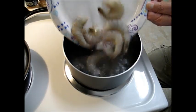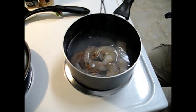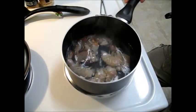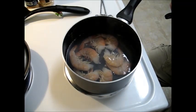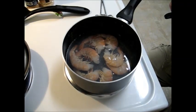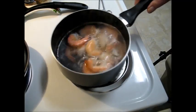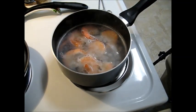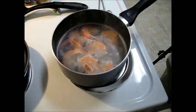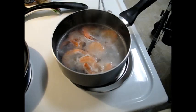These are raw shrimp here, so I'm going to cook them. The way to tell when they're cooked is when the first one floats. They're floating now, so that means they're cooked. I'll just dump the water into the strainer over here, catch them, and take the next step.